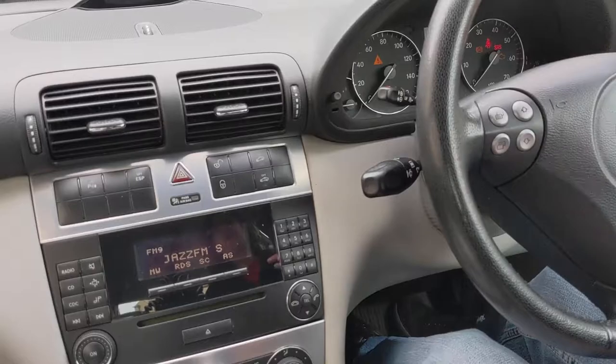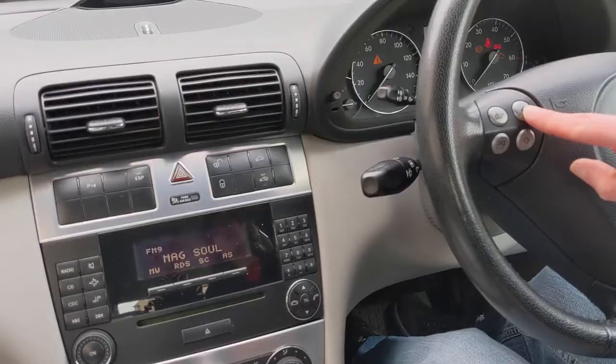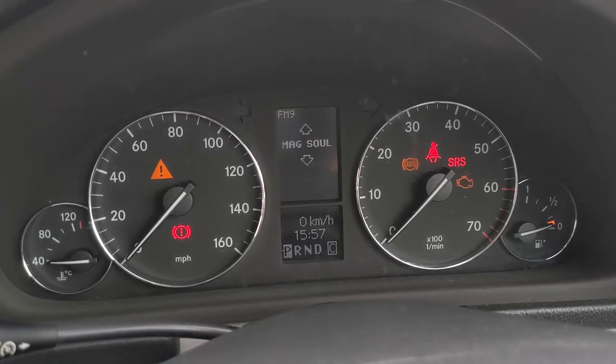The good thing about these devices is that they're hidden away and preserve the original appearance of the dashboard. You could continue to use the car's original radio and its features, such as Bluetooth and the information shown about the car.